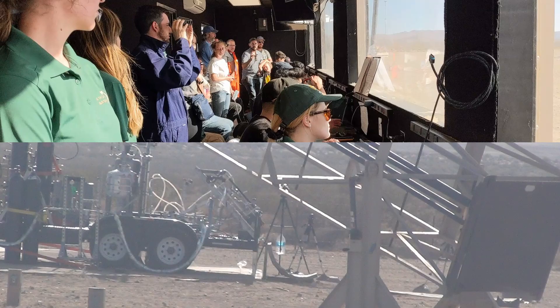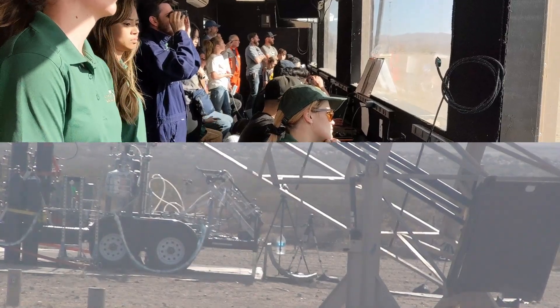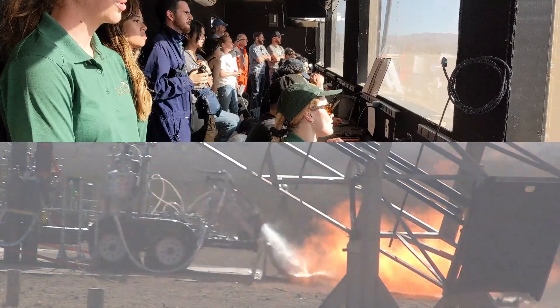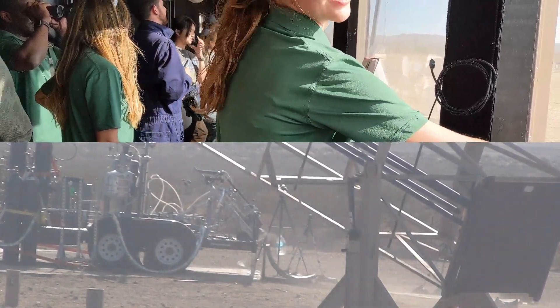Range is clear. 9, 8, 7, 6, 5, 4, 3, 2, 1. Well, we did something for a second.